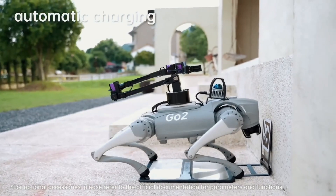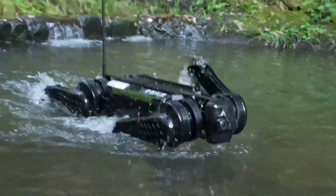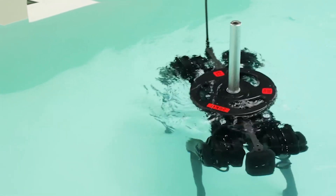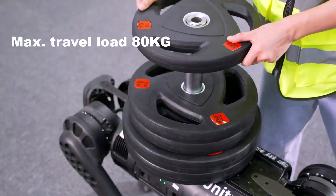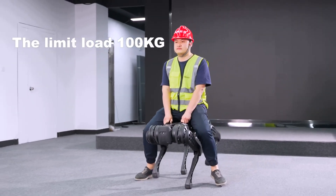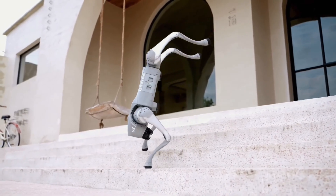A more expensive $2,800 Pro model adds a speaker and microphone combo for voice commands, media playback, and intercom functions. There's a wireless vector positioning tracking module for following commands, 4G connectivity, a faster CPU, and a higher 3.5 m/s top speed. There's also a price-unknown EDU model which can hit 5 m/s and adds a 9A fast charging system, a 15,000 mAh battery, and a foot-end force sensor, which sounds very important for some of the tricks happening in the video.